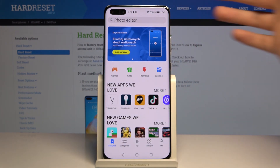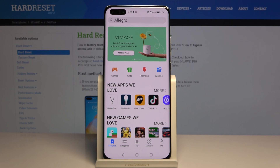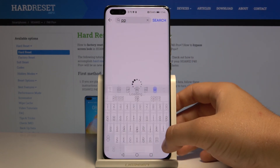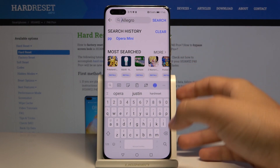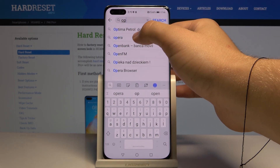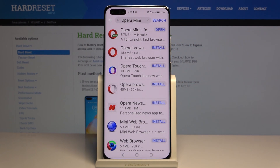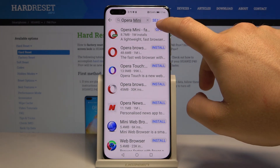Go to the App Gallery or the Play Store if you have Google services. If you don't know how to get it, you can check our other videos. Tap on the search bar, type 'Opera Mini,' and get this application.